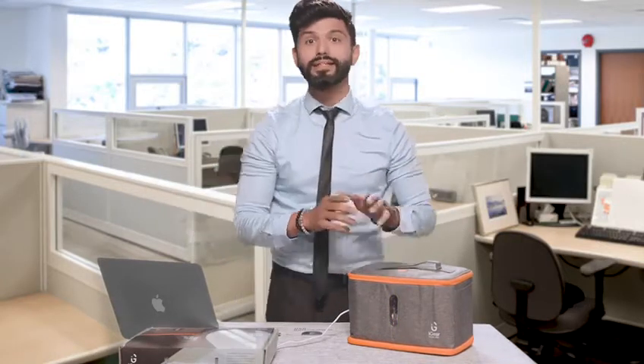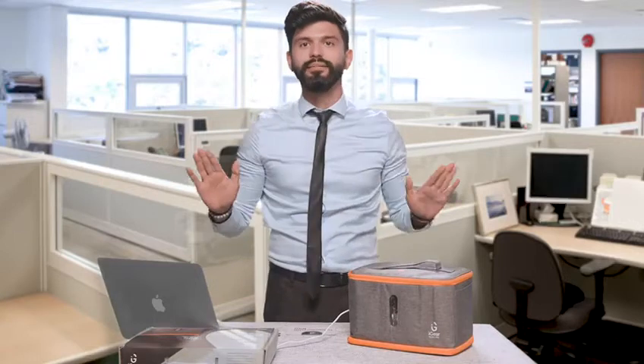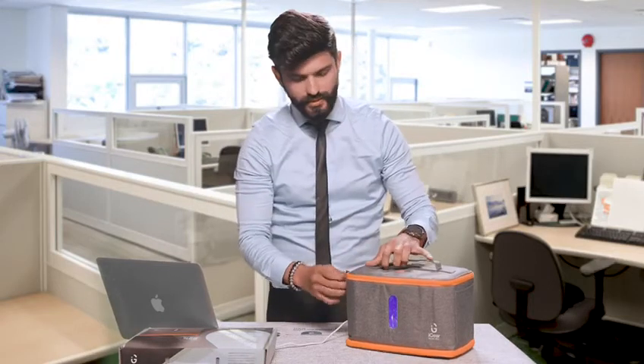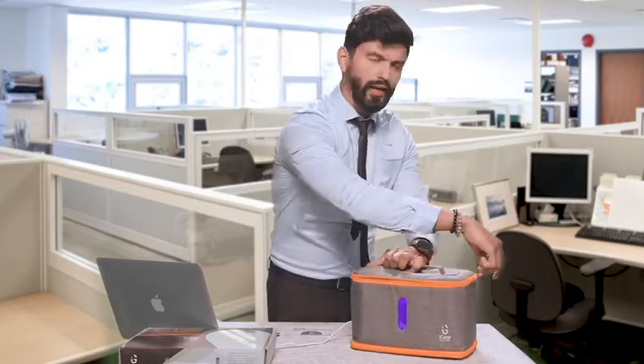This bag can sanitize almost everything. The most important and exclusive feature that this bag has is that if you open it, the UV lights will automatically turn off. That's very important — it will not harm you at all.